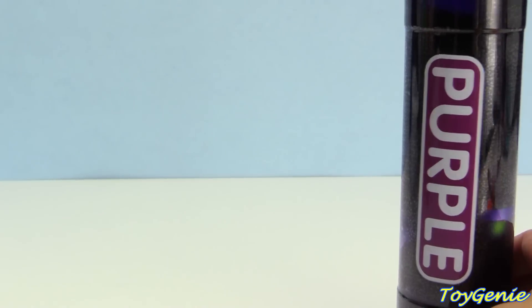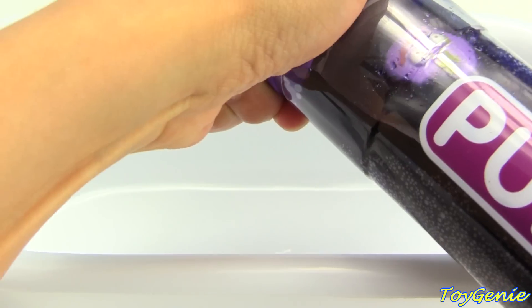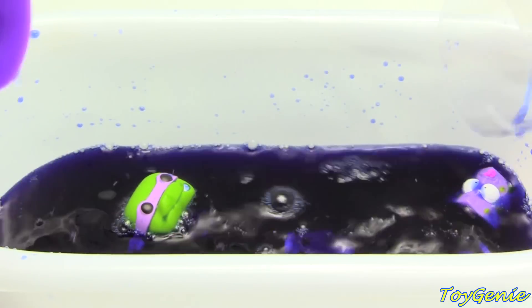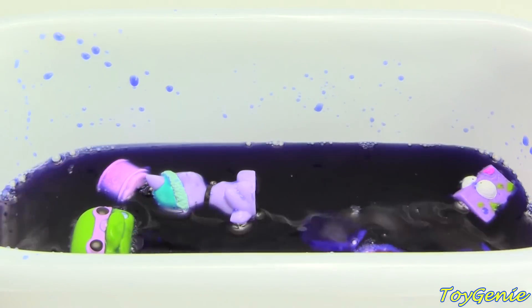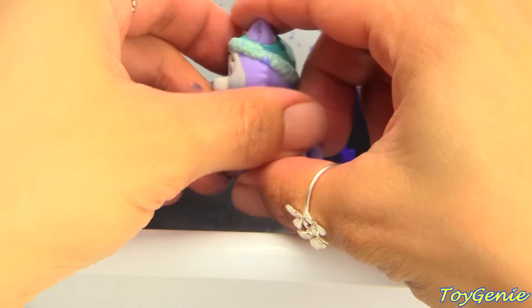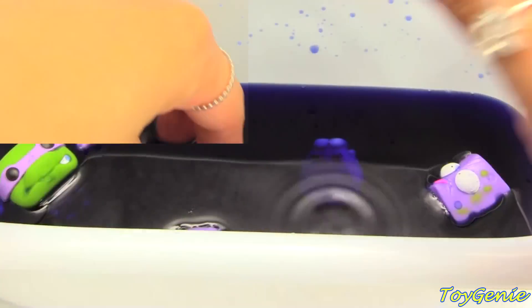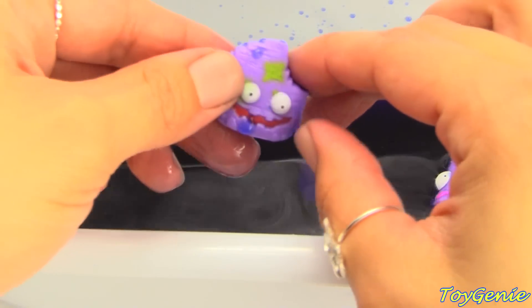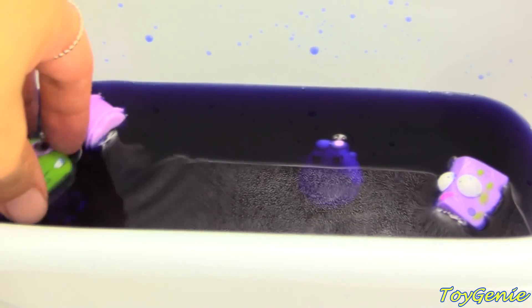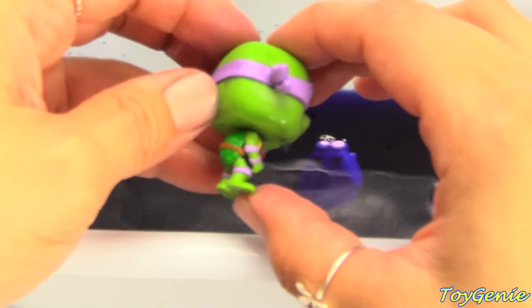And finally we have purple — let's see what's inside this purple water. Here is Everest and she is purple. Here's a purple cruddy chip. And Donnie wearing a purple mask.